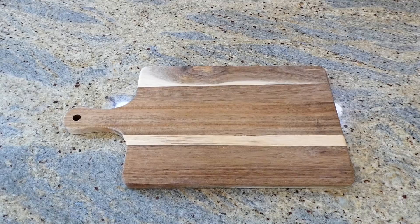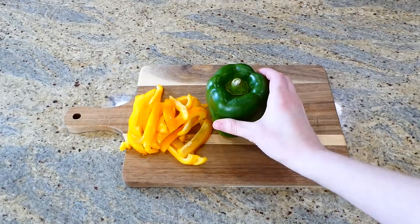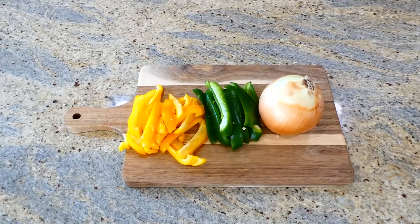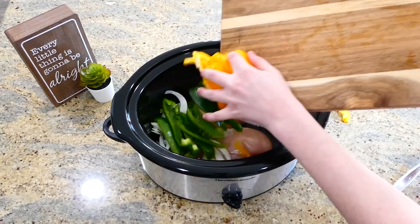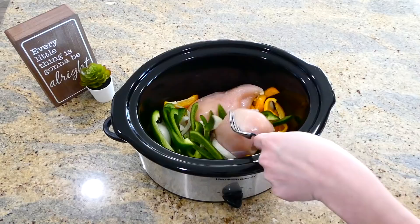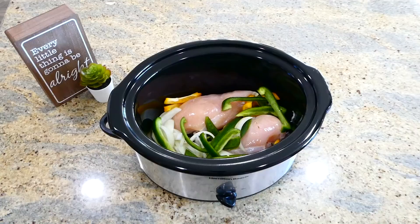To kick us off today, we are making these amazing chicken fajitas. We're going to slice up our vegetables — one yellow bell pepper, one green bell pepper, and one onion. You could use any color bell pepper you like. Over to my slow cooker, I sprayed it with non-stick spray and added two large chicken breasts, then placed the bell pepper and onion around the chicken.